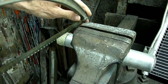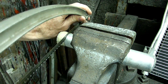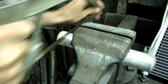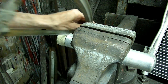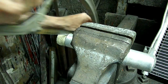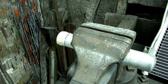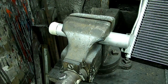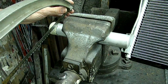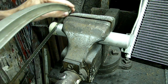Now what I'm going to do is cut this end cap off. I'm going to go all the way around and cut that cap off. Okay, the cap is almost all the way cut off.